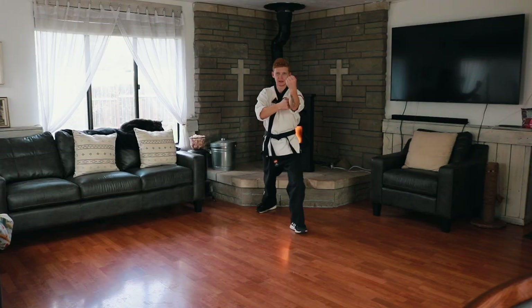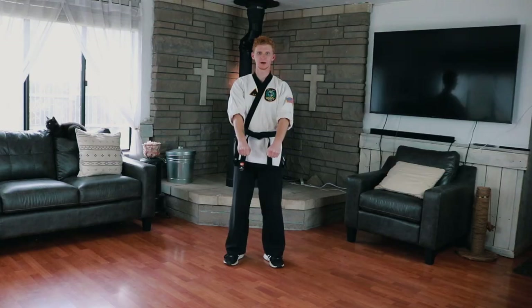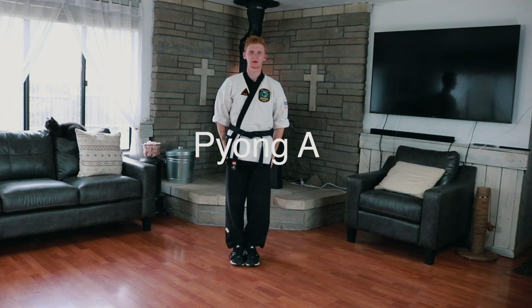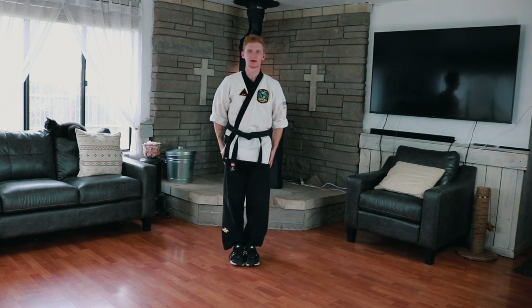Hey, it's Mr. Hill. In this video, we're going to learn the techniques of Form 6. So let's get into it. We're going to bow and announce — pion on some dawn, pion on some dawn — bow and apart.